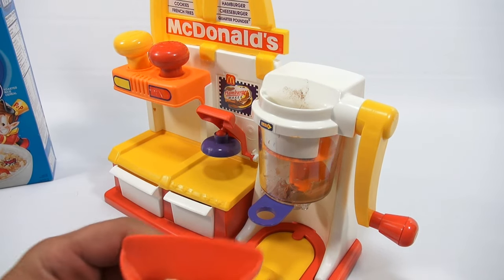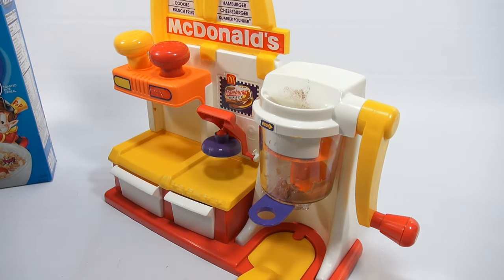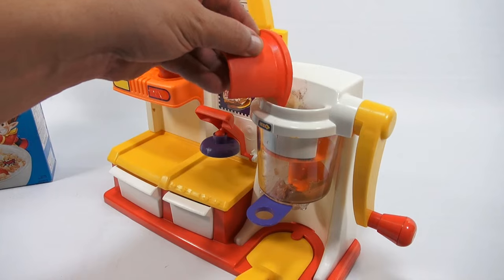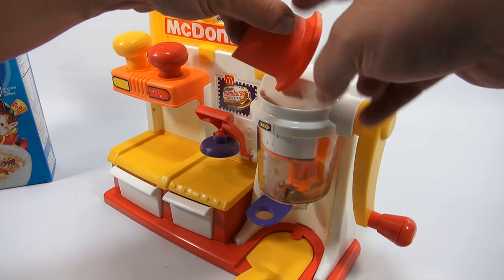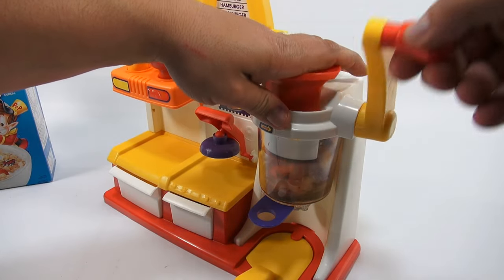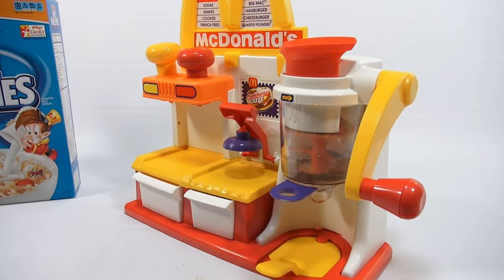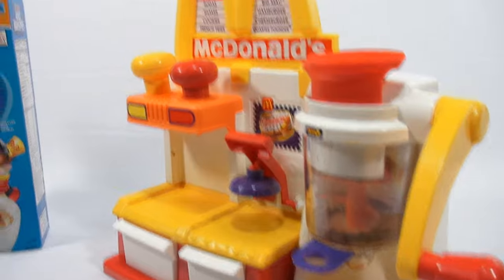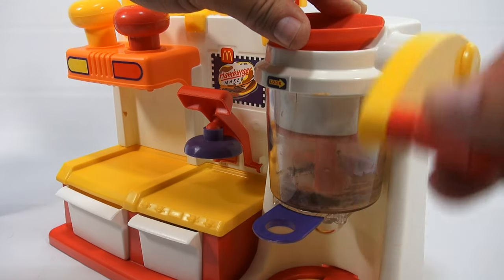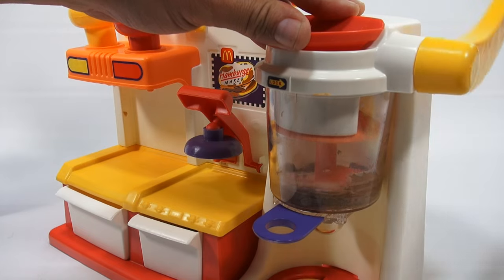I'm filling it right to this edge. So this goes in here. I need to hold everything and grind. You probably want to see a better close-up of that, so let me make an adjustment and get the camera in there real nice. Look at that — nice looking meat patty in there. See my meat? All right, so I need one more scoop, and there's still water that needs to be added.